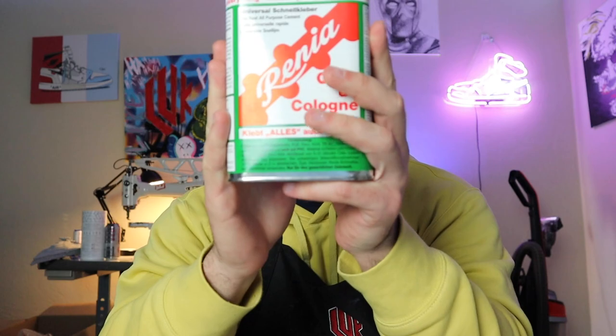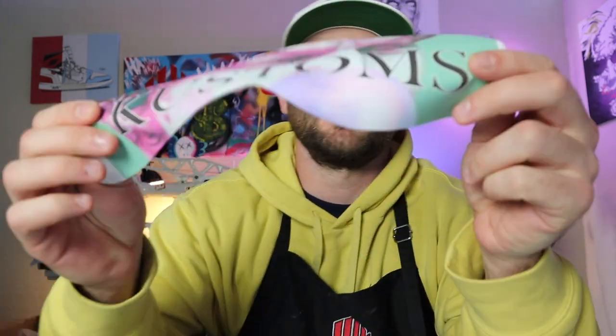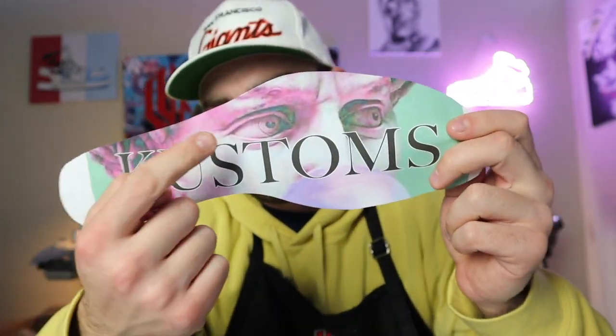Now these are all the materials we're going to be using to create this sole. First is our clear glue — this is just so it doesn't cover the image and it has a nice clear effect. Next is a picture — I went with a face of a statue you might see on some tattoos, normally just white and gray but I added some different colors so it's now pink and green. And last is our laminated paper. We're going to be sandwiching it, one piece on top, one piece on the bottom of our image.